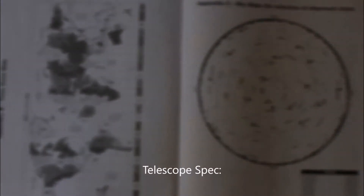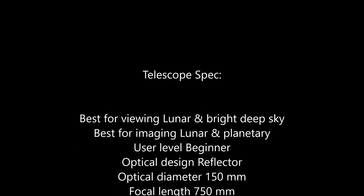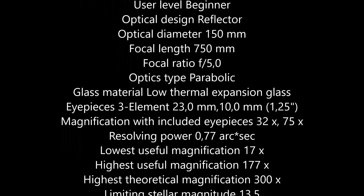That's been my review. Here are the specs coming up now. Thank you and clear skies.